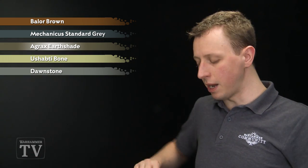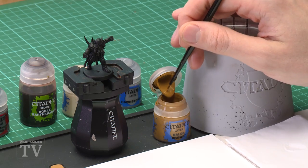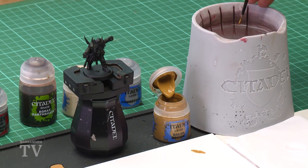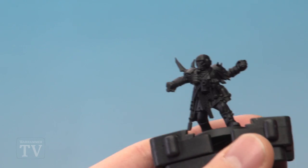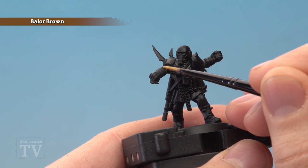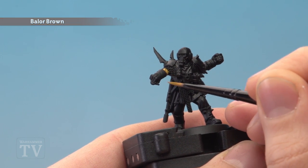We're going to start with Balor Brown, applying it using a medium layer brush. Use the palette to get the paint ready, adding a little bit of water into the mix so it's nice and smooth, then it's just a matter of base coating the jacket with this colour. Depending on which pose of guardsman you've got, different amounts will be visible — in this case it's mostly around the sleeves — but whatever the case, just be as neat as possible as you block this colour in.